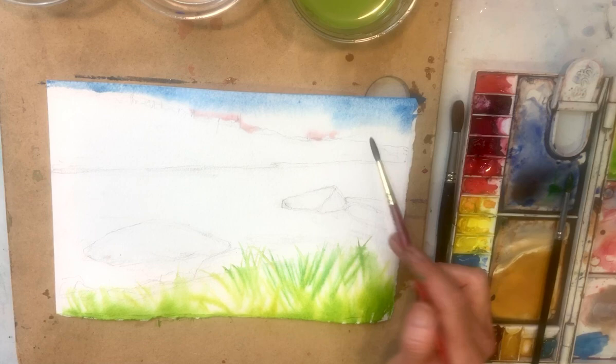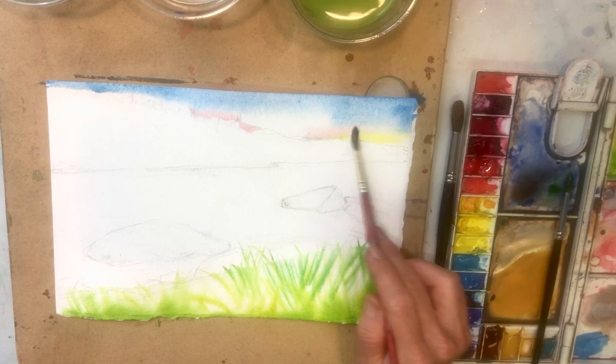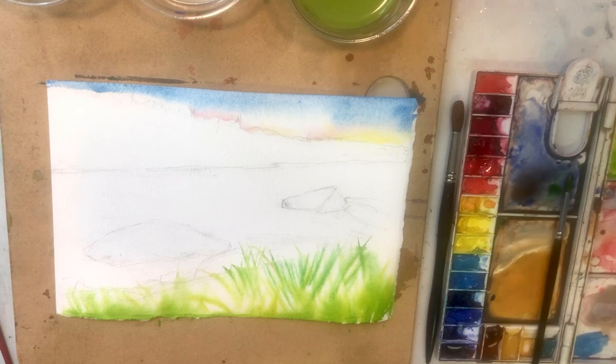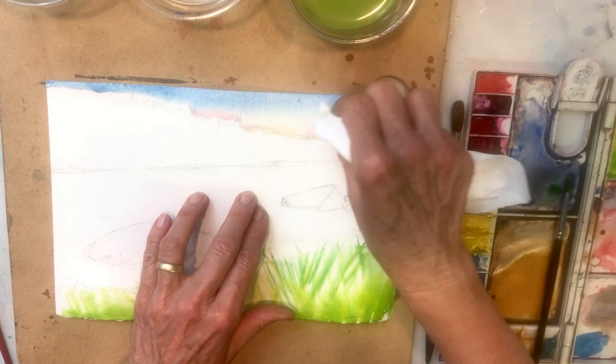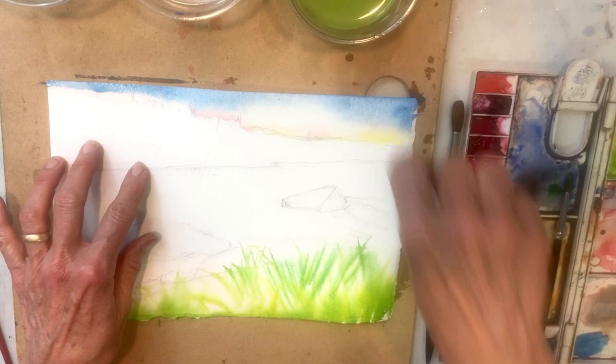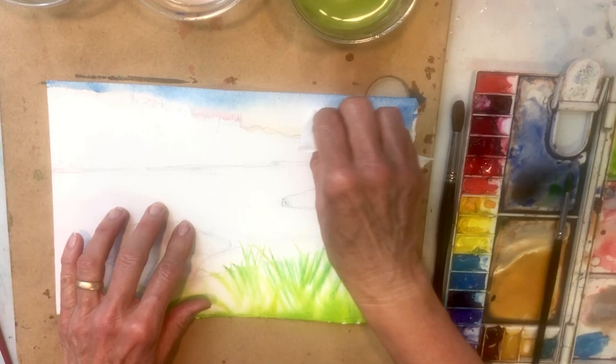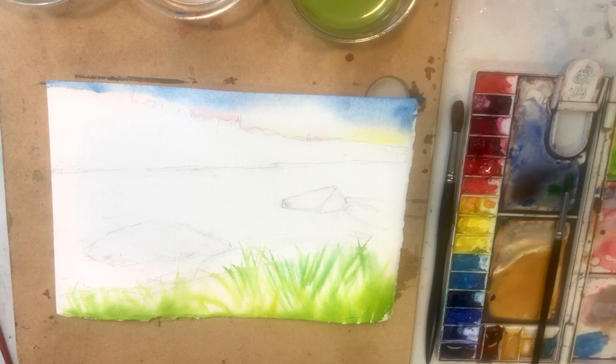I've already drawn in the land masses but didn't really draw the cloud in. Here's a little light yellow for the sky. As a review — since this was wet on wet — one way to bring out the shape of a cloud is to just use a dry paper towel. The Viva Towel is great because it's soft and doesn't have a bumpy, pebbly surface. Just dab up there and that should dry looking like a cloud. I can also come back and do some shadows under the clouds later, or do just a little bit right now.